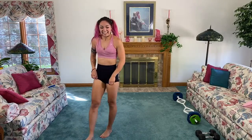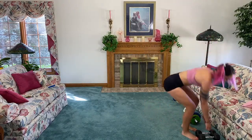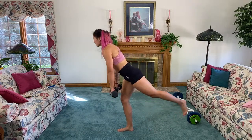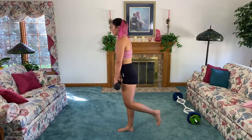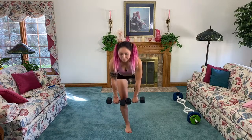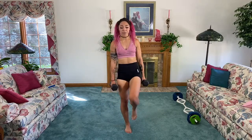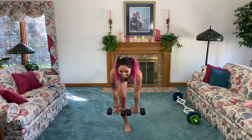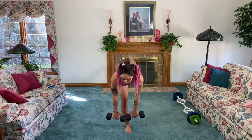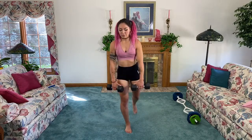Shake it out — single leg deadlift. I'm gonna grab two ten-pounders. Stabilizing on my right leg, bend — stabilizing leg slightly bent — come up. If you need to, you can drop the weight; form above all else. We're going to work this side for two more moves before we switch legs. You should feel this in the back of that right leg.